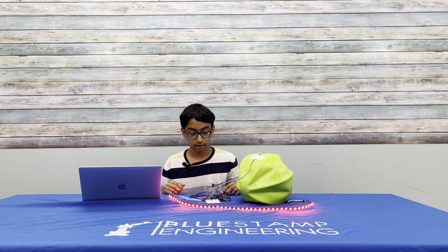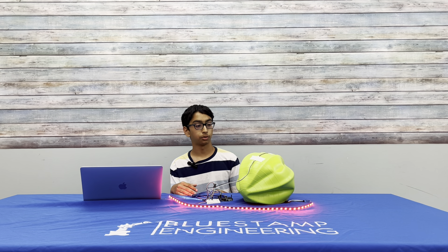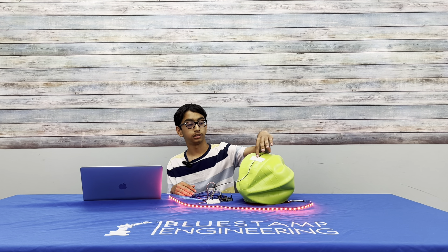I put the flex sensor in the breadboard and added jumper wires to connect it to the Arduino, then I added the lights to the Arduino too. Finally, I coded it all together so that when the sensor bends it turns red.